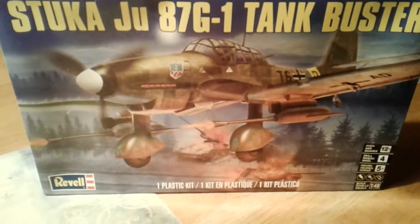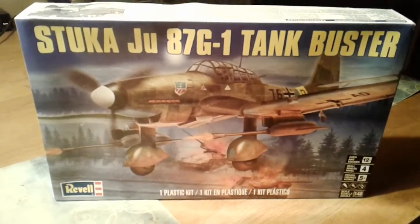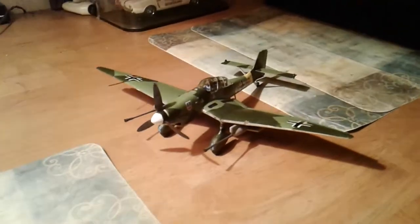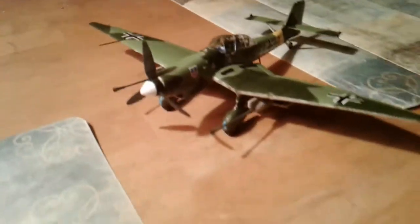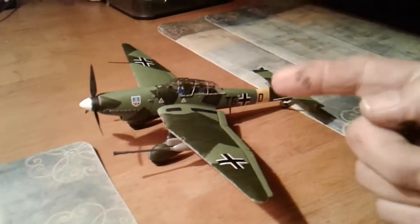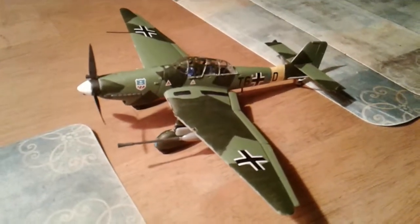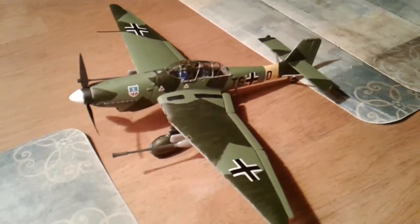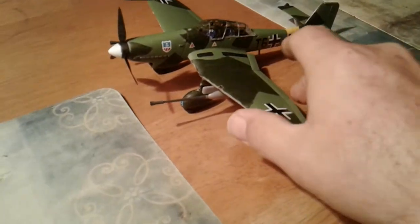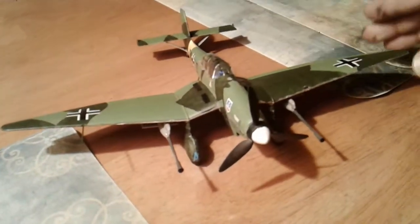I finally got my Stuka done — thought I'd show it to you all. And here it is. You can see some model paint on my finger there. Turned out pretty nice. I wish I could find a turntable like some of you guys have got.